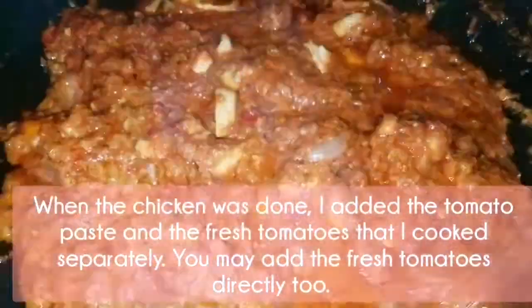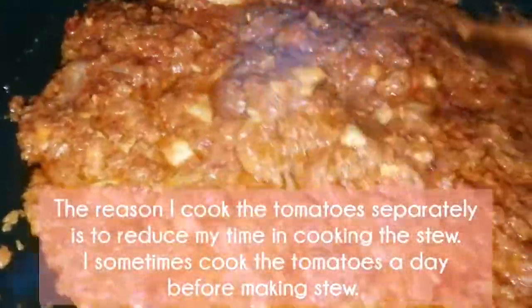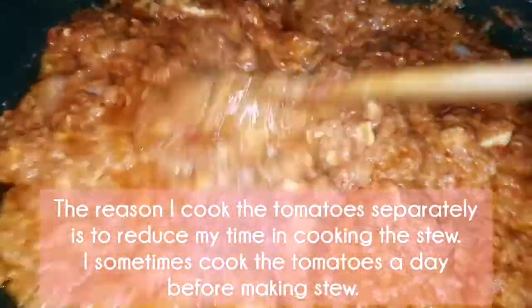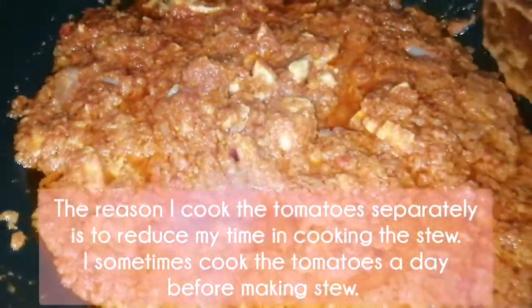You may add the fresh tomatoes directly too if you wish. The reason I cook the tomatoes separately is to reduce my time in cooking the stew. I sometimes cook the tomatoes a day before making the stew.